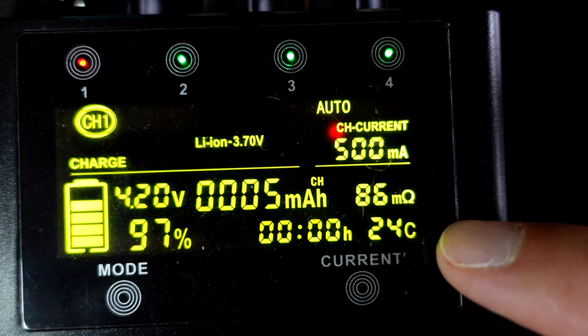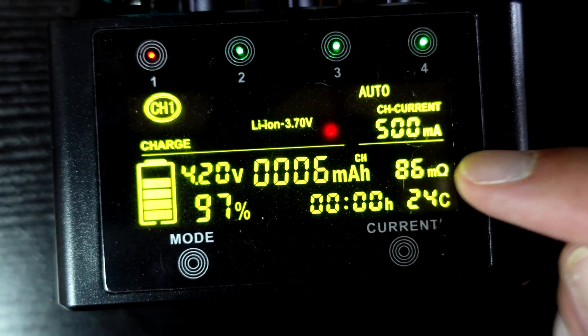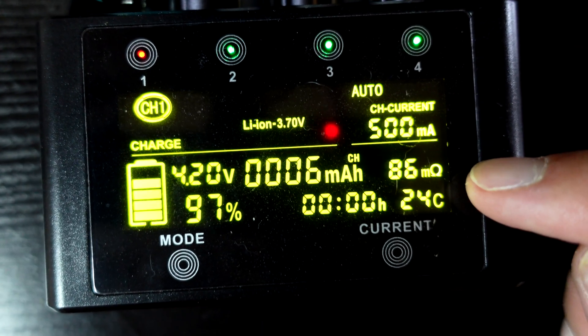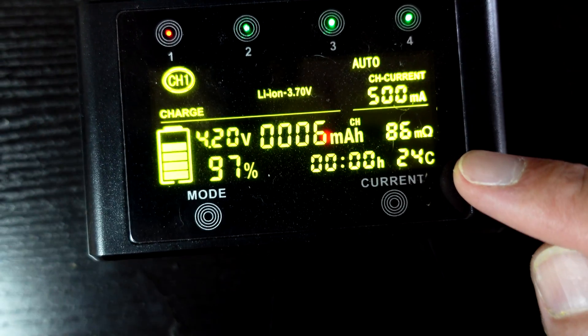It does also show you the C rate of the cell. I'm not sure how accurate that is, and I'm not sure how accurate the internal resistance reading is either, but as far as chargers go it's a solid charger.